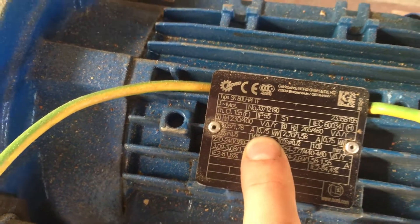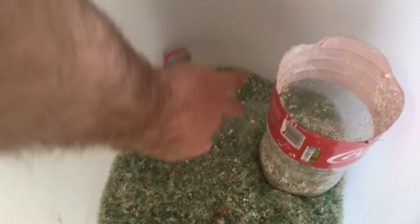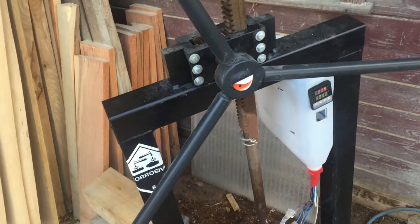After shredding, all the blades are clean and this is the output — this is how it looks. It's a little bit small but it doesn't matter at all. I will right now put some into the bottle. Okay, this is the material I will be working with.